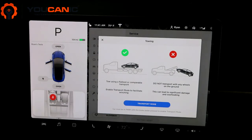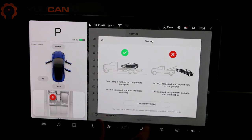Now if you remove your foot from the brake pedal, the vehicle can be towed onto a flatbed. If you are working on the rear brakes, keep in mind the vehicle can roll, so you need to secure the vehicle. And that's it — thank you for watching.